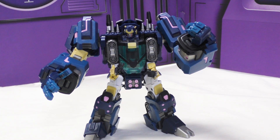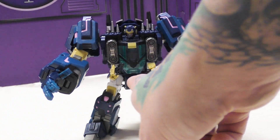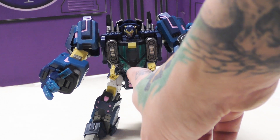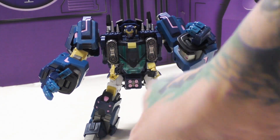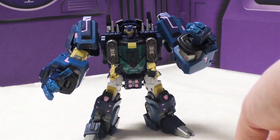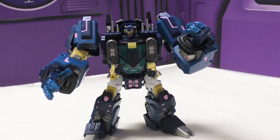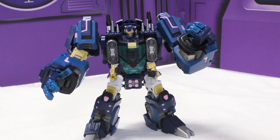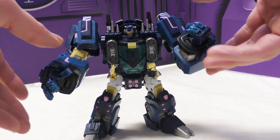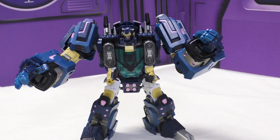Each DJD guy has one thing that makes them unique, and for this guy it's his second set of small arms. The reason he has that comes from the comics - his chest is a miniature smelting pool. He grabs guys with his big arms or the little ones, puts them in his chest, and melts other Transformers to torture them. He also uses the little arms to hold victims while pulling their limbs off.